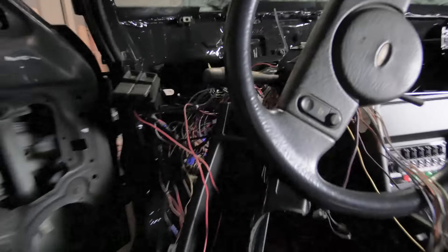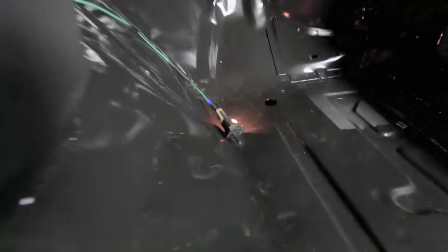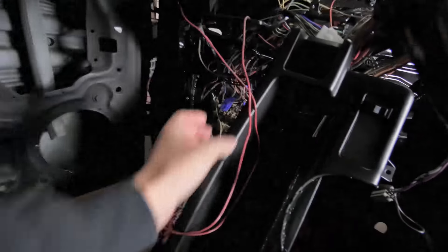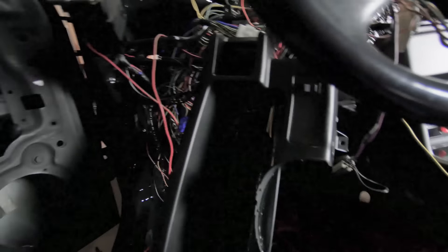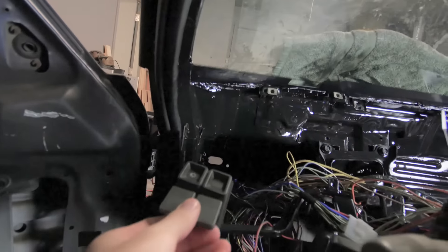I'm actually pretty happy because I got most of everything working that we need working. Lights, tail lights, brake lights, all that good stuff is working. The dash is working just like it should. The glove box light is working - that's obviously on all the time until the glove box is in and then it shuts off. Let me go ahead and do a little test and show you guys. When I turn the key on we get our gauges here.